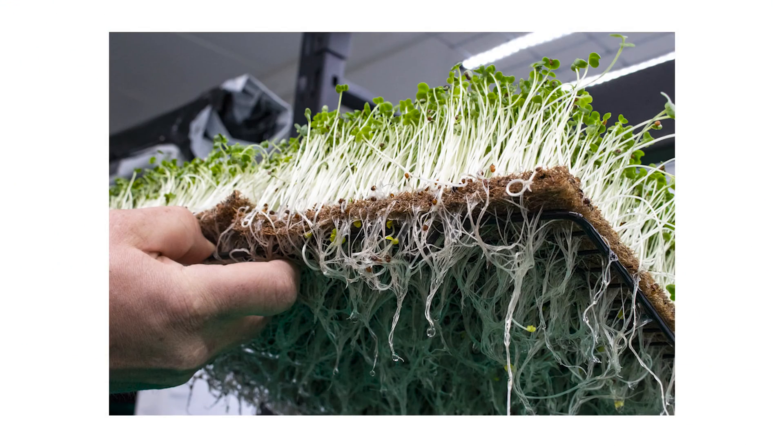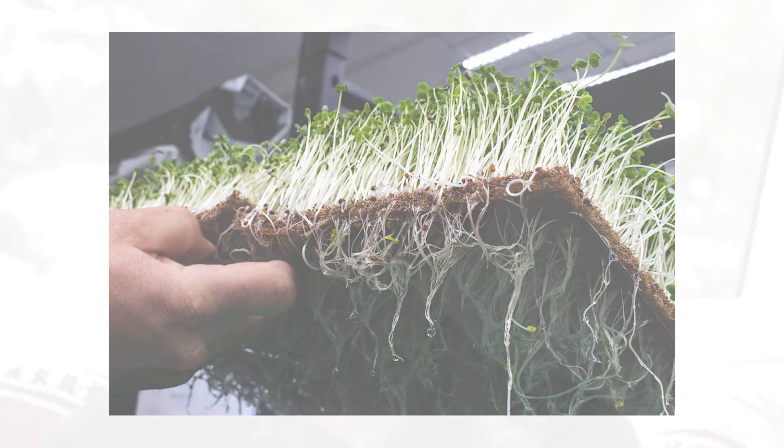I'm super excited to be exploring an HPA setup soon, and I'm also going to be doing a fogponic microgreen setup this week. So those are my top three hydroponic grow methods. Let me know in the comments what you thought or if there's anything I missed. I'm going to get back to the garden and get my hands dirty — I'll see you next video.